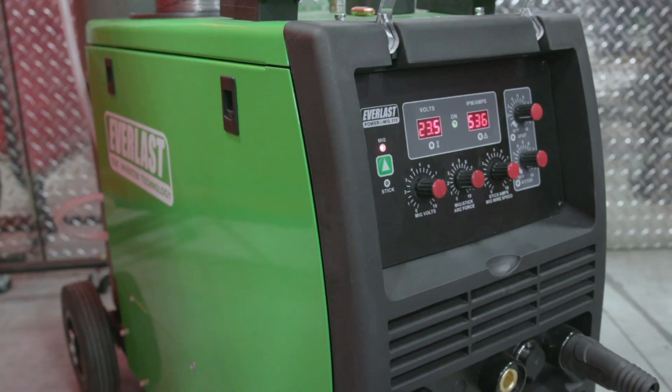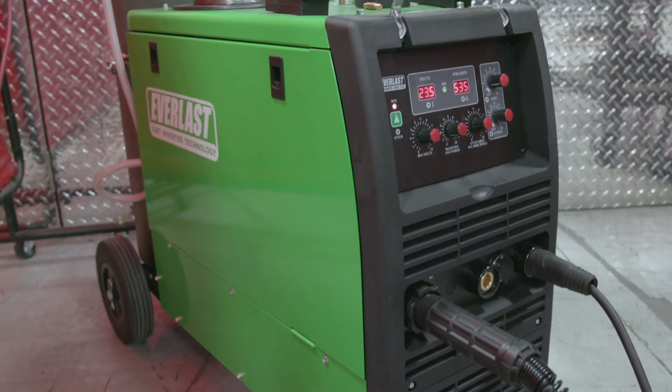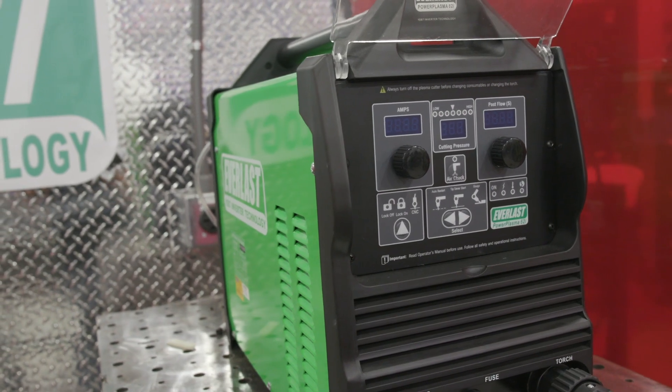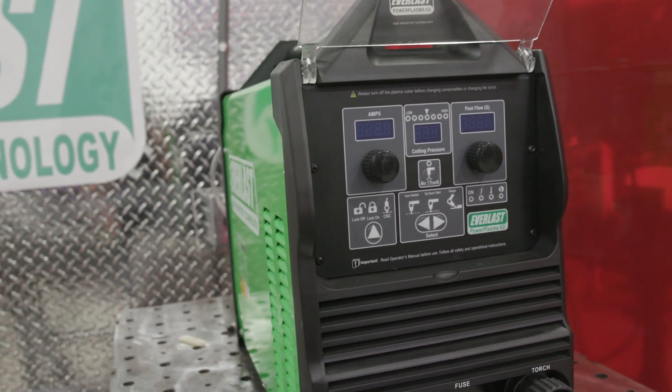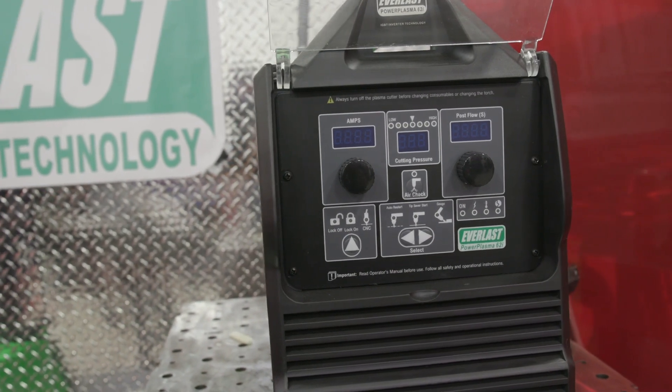Let's go ahead and get started on this and I'll show you how fast and easy this is. Let's talk about the tools and power sources you will need for this job. We're going to be using a MIG machine — Everlast 315 — but you can use whatever you have in your shop: TIG, Stick, or MIG. We're going to be using a plasma today. It's very easy and fast, but you can also use a cutting wheel, a bandsaw, whatever you have. Let's go over the hand tools you need.